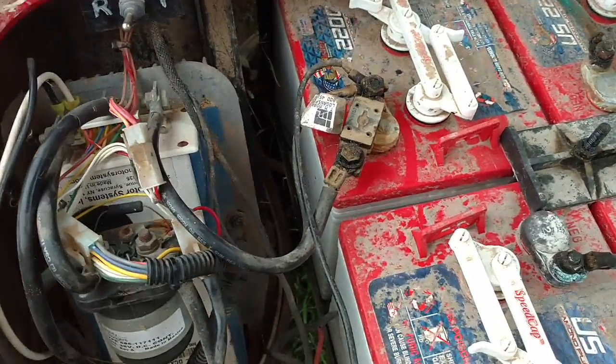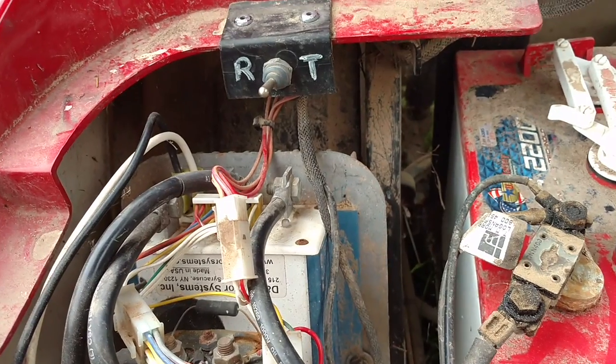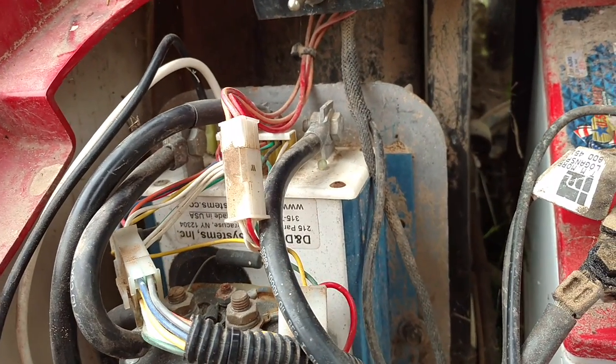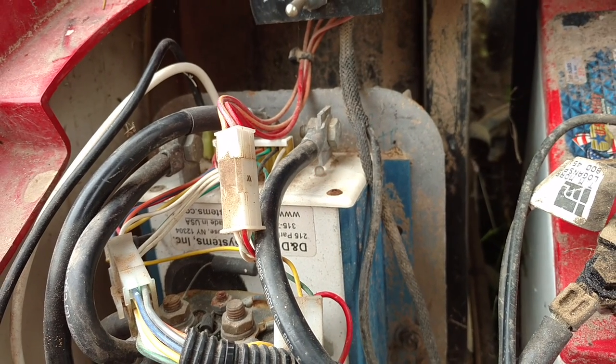Turns out I got a little problem right here. There's a little LED light on this controller, and when you turn it on it goes green, flashes four times — says everything's okay. But as soon as you press the gas or accelerator, you get six red blinking lights.